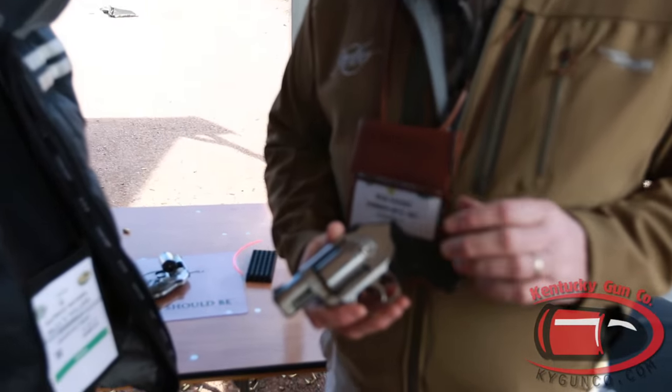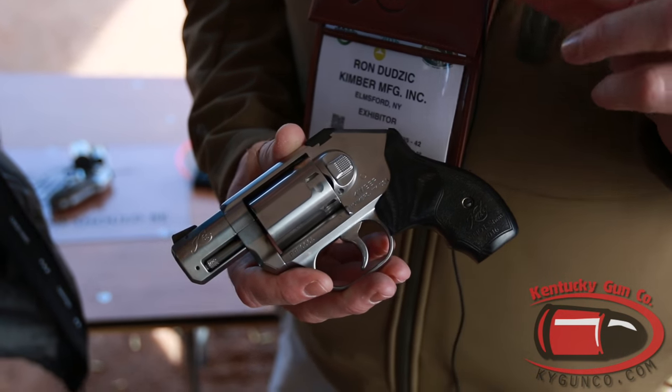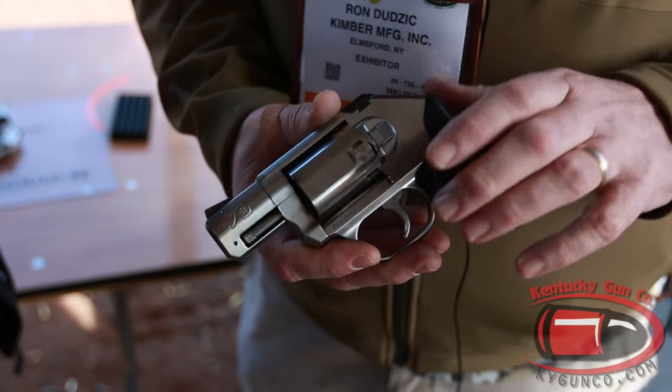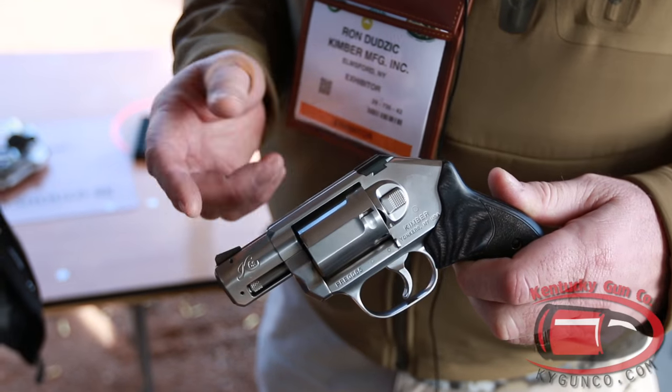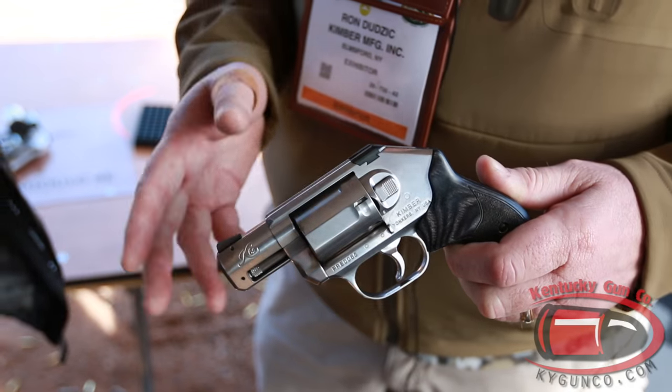We're very excited — this is our very first revolver, the K6S. It's a stainless steel .357 Magnum, extremely small. Our cylinder diameter is under 1.4 inches. We use flat flutes here to slim down the profile. We have replaceable sights — a pinned front sight and a dovetail rear sight that follows the contour of the gun with no snag.